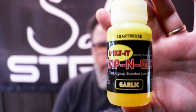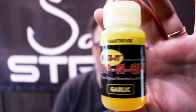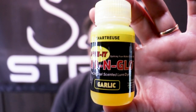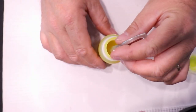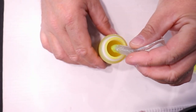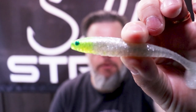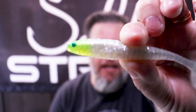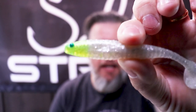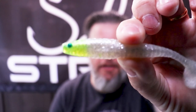The dye I'm talking about is called Spike It Dip and Glow. It's been around for a long time and is popular with both freshwater and saltwater fishermen. Typically you dunk the tail in it, but what I'm going to do is actually dunk the head. That way I get something that comes out like this — a lure that normally wouldn't have that contrasting color, rigged weedlessly, and now with that contrasting color on the head.